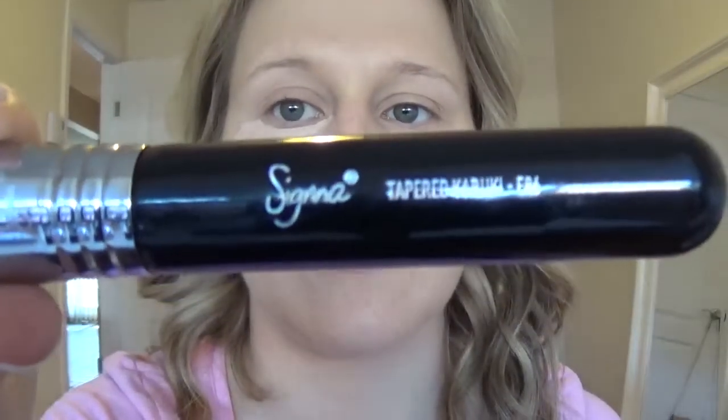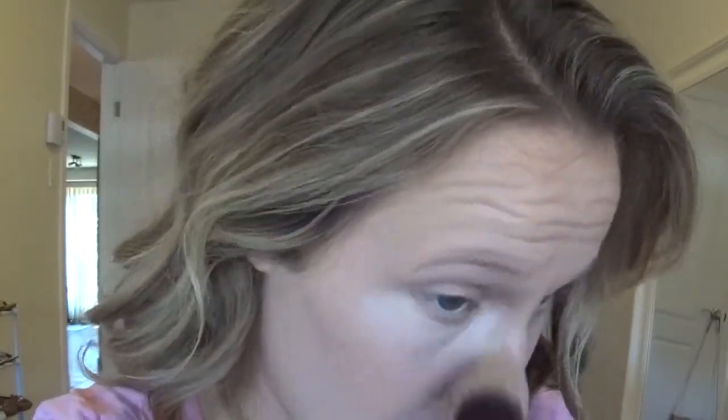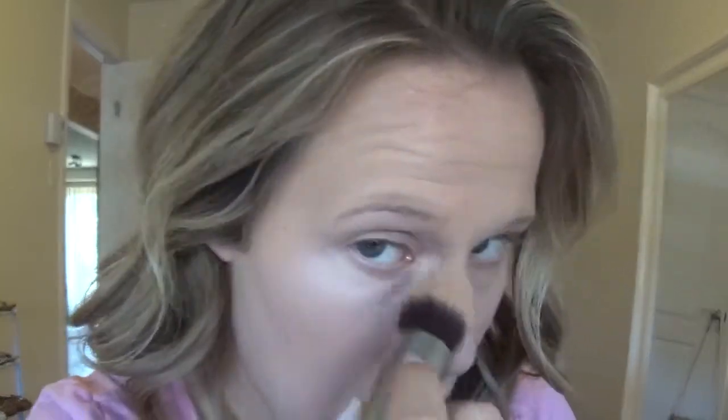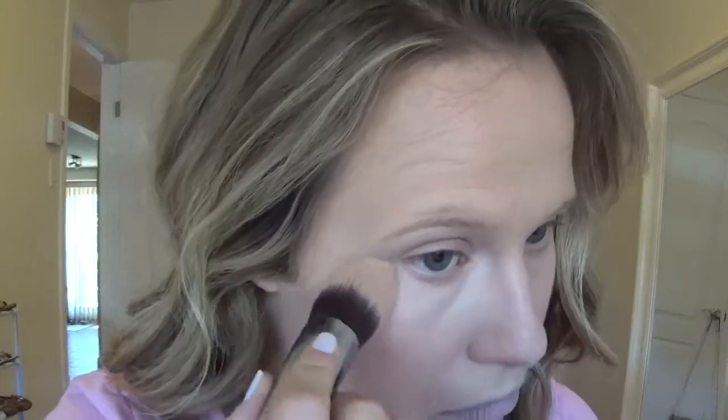For concealer, I'm going to use the NARS Radiant Creamy Concealer in Vanilla, and I'm going to blend that out with the Sigma Tapered Kabuki F86 Brush.